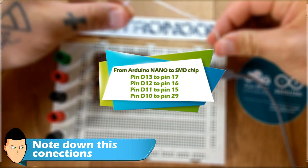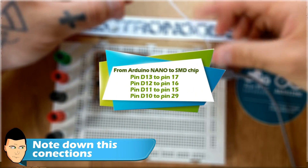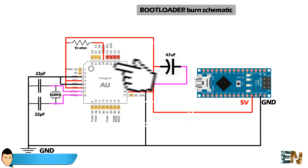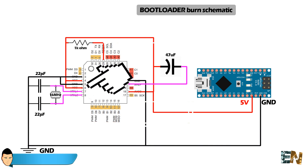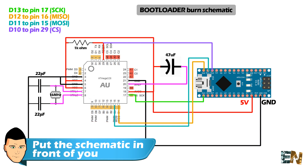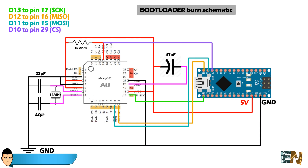If our chip already had the bootloader burned, it would be functional. But it doesn't, so we need to make the following SPI connections to burn a bootloader to it. Here is a more understandable schematic showing all the connections and chip pins. This dot always shows you pin number one, and after that the pins increase counterclockwise.